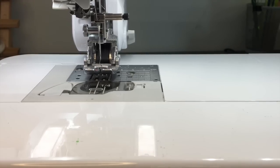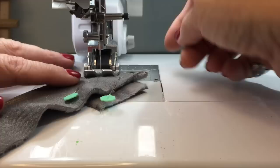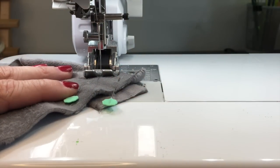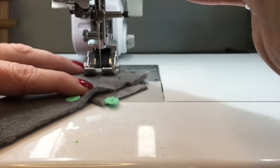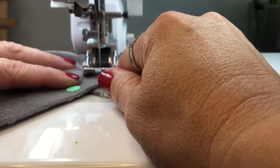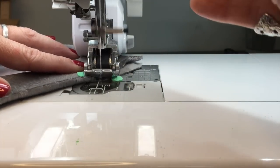I'm on the Baby Lock Crescendo. I've got a 9014 stretch needle in there with polyester thread, and I'm going to set my stitch length to 3.5. I'll sew right along that line with a back stitch, nice and strong. I can leave my pins in because I'm not going to stitch on them based on where I placed them. I'll stitch all the way across.